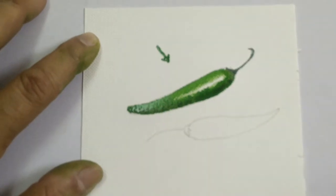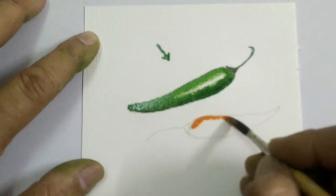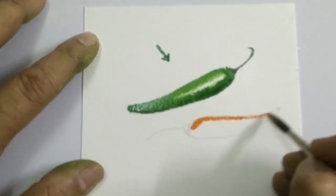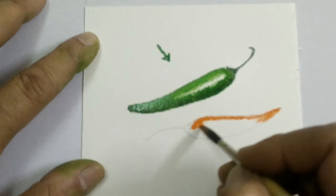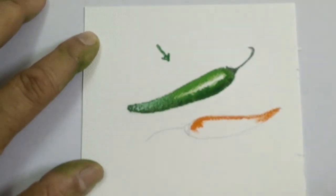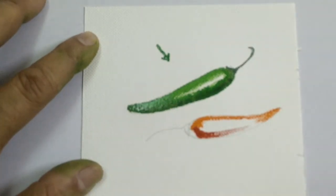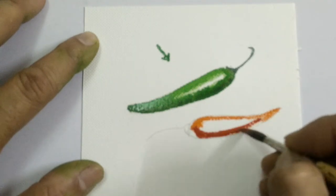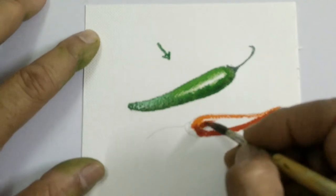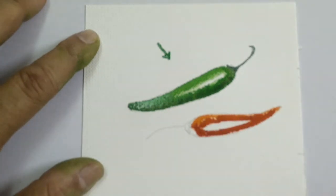To paint the red chilli, I start by applying a little orange at the top area and quickly mix it with a little bit of vermilion red on the lower side first, and then on the upper side a little bit. If you watch intently, the red chillies appear a little orangish red.